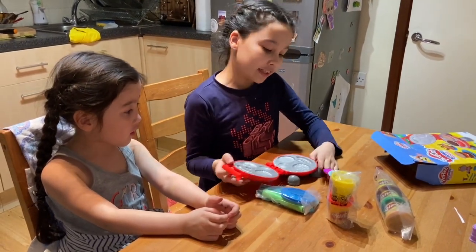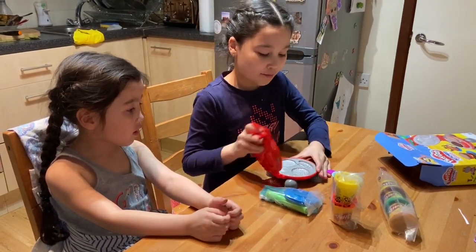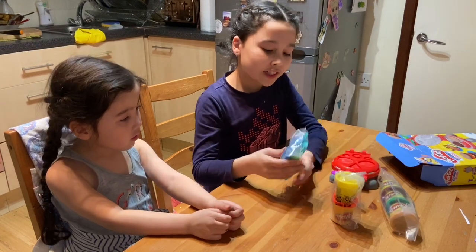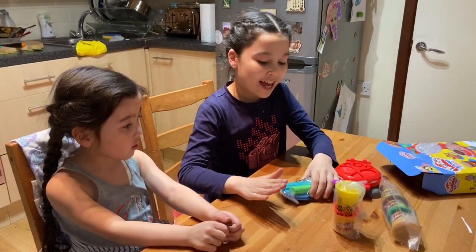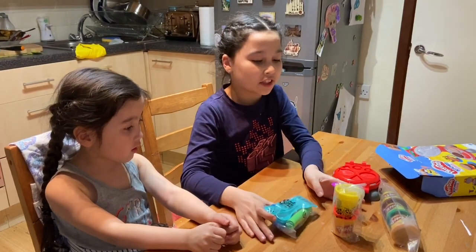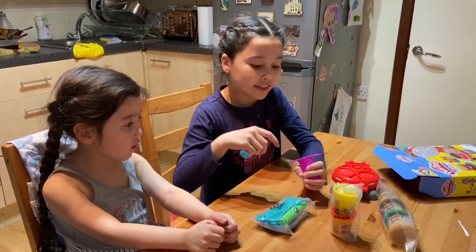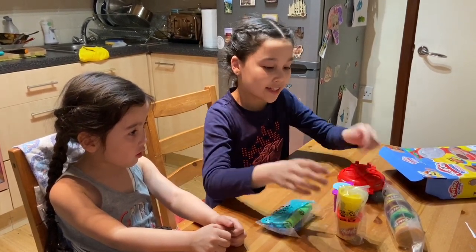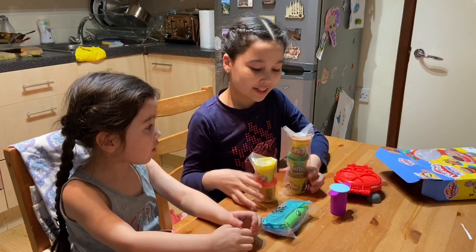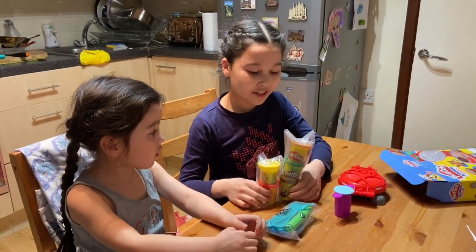So, this is to make some shape and to make it mold. The tools are for cooking and making them flat and in any shape. The chip squasher is when you put the Play-Doh and then squash it, it becomes like chips. And here are the Play-Dohs that we are going to use.